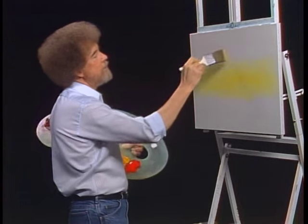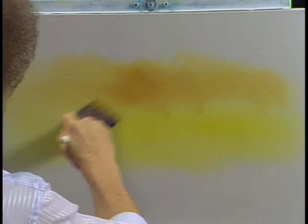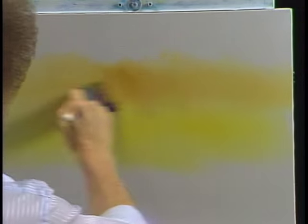Without even washing the brush, we'll go right into some yellow ochre — a little bit of yellow ochre. We'll just blend that using little X's, little criss-cross strokes. You don't even have to wash the brush; you can go right into the yellow ochre.